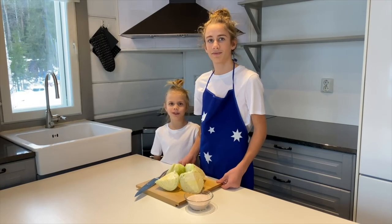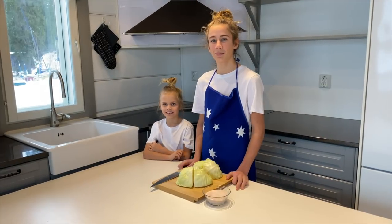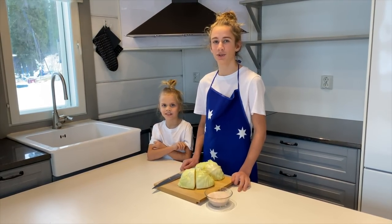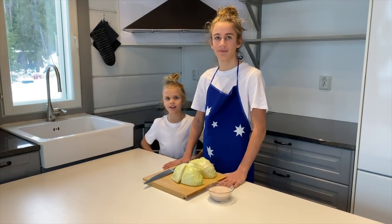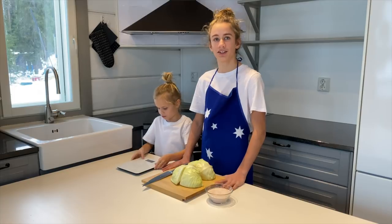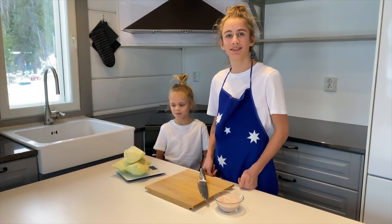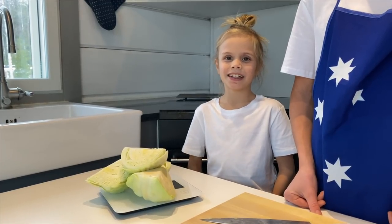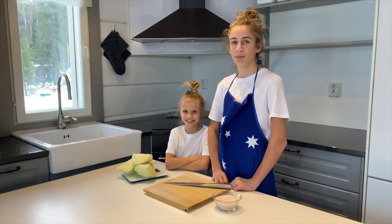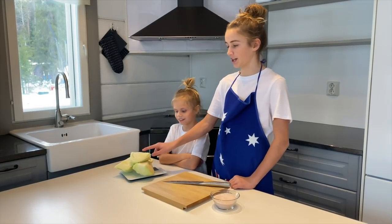The amount of salt you use depends on how much processed cabbage you have. Our family likes our sauerkraut pretty salty. Get your weighing machine and calculate 3% of the weight of your cabbage. Our cabbage weighs 1150 grams — times it by 3%. That's how much salt you put in, so we put 34.5 grams of salt into this sauerkraut.